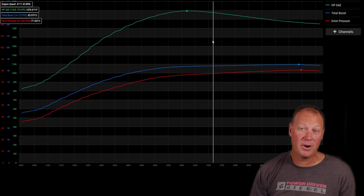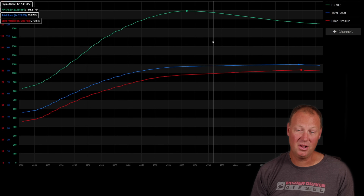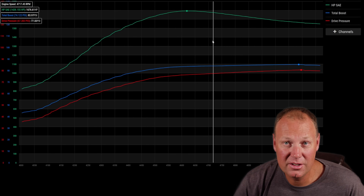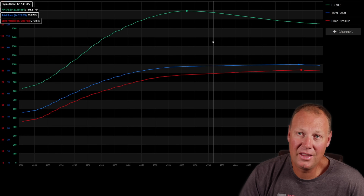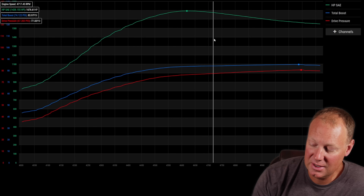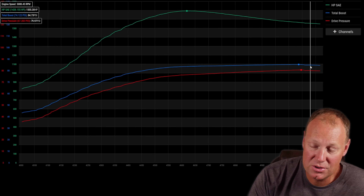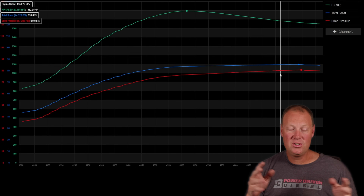A lot of people say it's impossible for drive pressure to be lower than boost, but I've seen it over and over — it's totally possible, and here's a great example of it. I'm a big believer in drive to boost pressure ratios. Just make sure you're comparing it for the RPM range you want to be in, because eventually if you keep revving, the drive pressure will overtake the boost line. Turbos always work best within a certain RPM range.